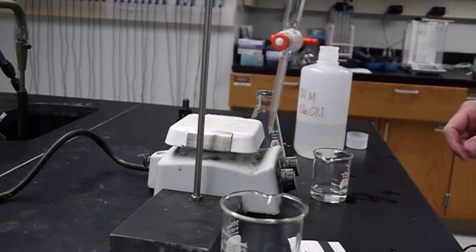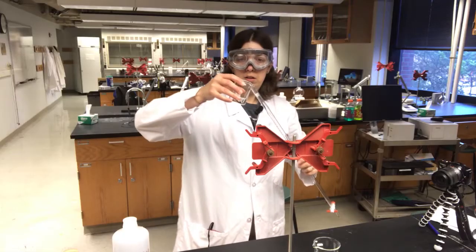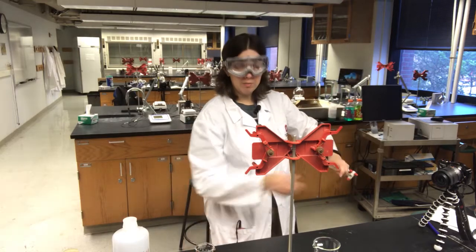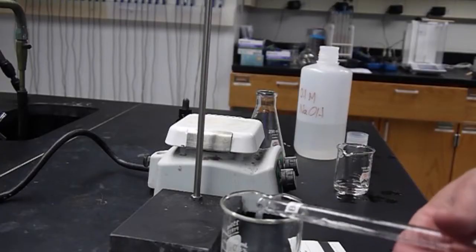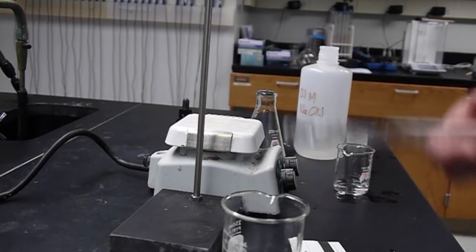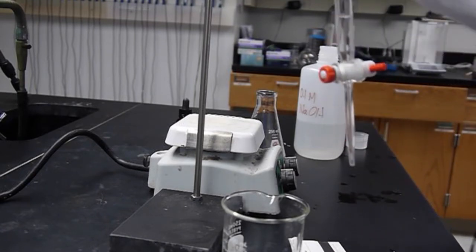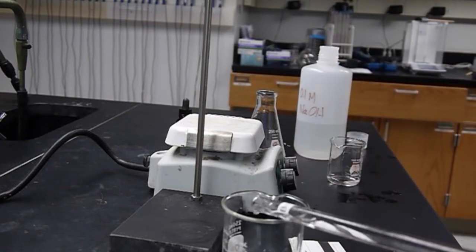Once the sodium hydroxide has drained from the burette over a waste beaker, I'm going to add a little bit more sodium hydroxide for one more rinse — down the walls again — and then drain directly into the waste beaker. I've rinsed the tip of the burette really well at this point, letting probably 10 or 15 milliliters of sodium hydroxide run through the tip. I'm going to do this a couple of times to be really careful about cleaning my burette.